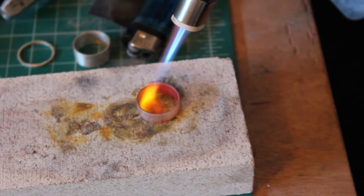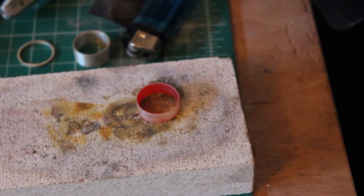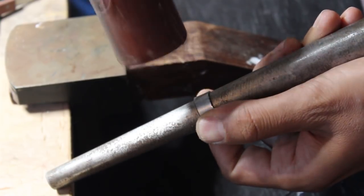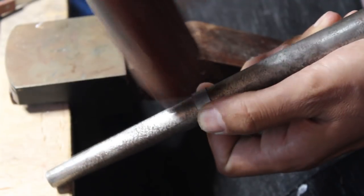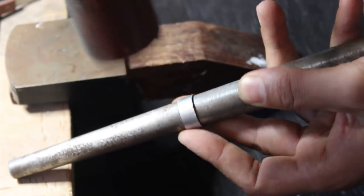I made the ring slightly undersized so I needed to make it a bit bigger. To do this I annealed it and then hammered it on a metal mandrel until it was the correct size. I used a rawhide hammer here which didn't leave any marks on the ring.